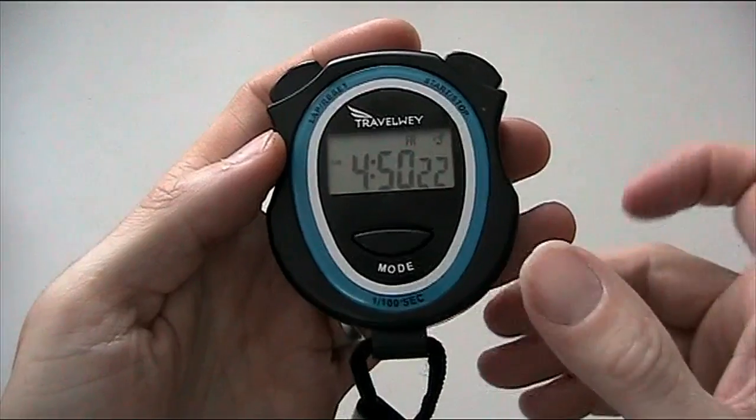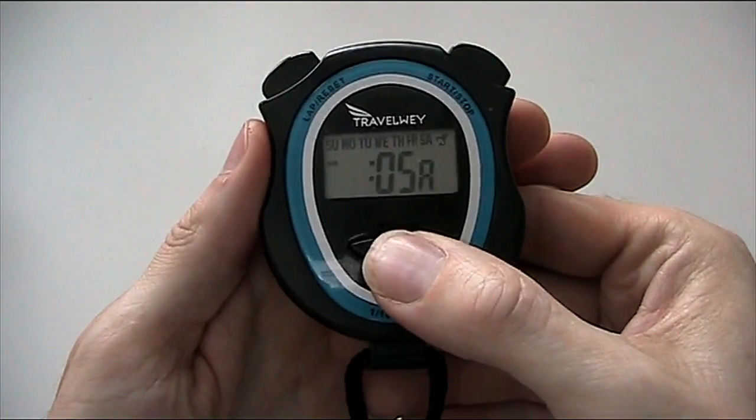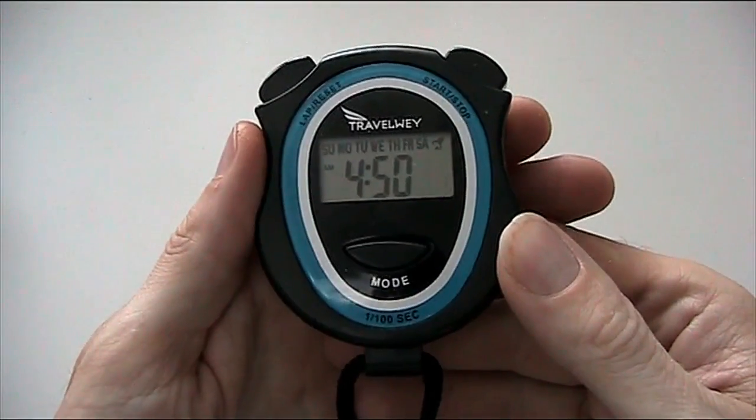Begin by setting the time. This is very simple. You press mode three times — one, two, three — and this will put you on the setting of the time and date.